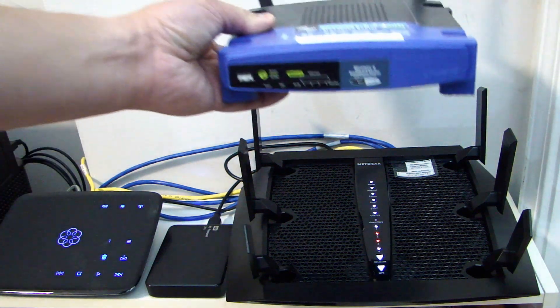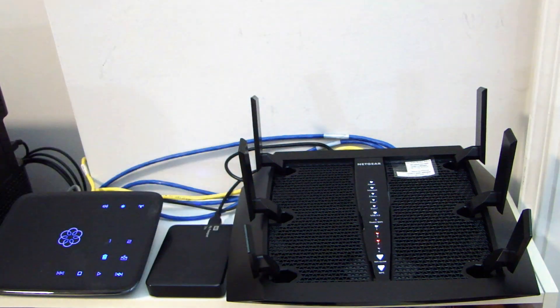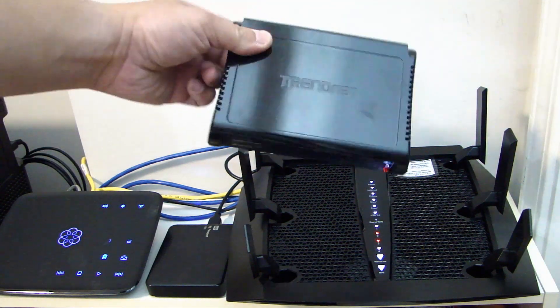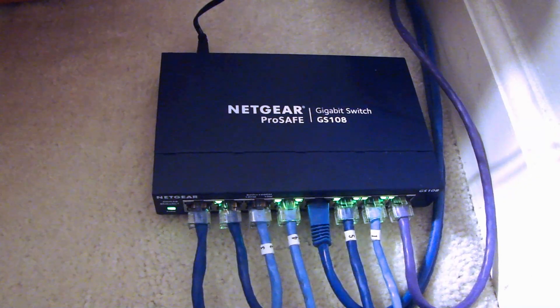As a comparison, here is the old Linksys router. One thing I didn't mention is that I did replace a couple of older switches with the two new Netgear 8-port gigabit switches I showed you earlier. This is one of the older ones — a 10/100 Trendnet switch — so this is not in use anymore. Here's one of the new Netgear switches I installed.